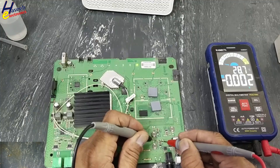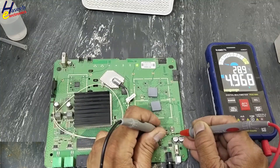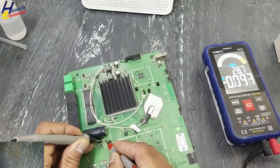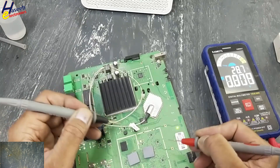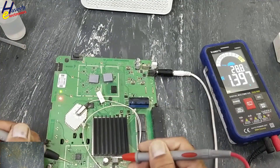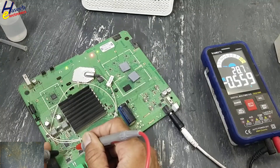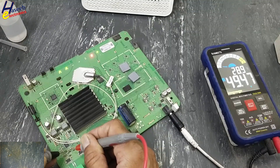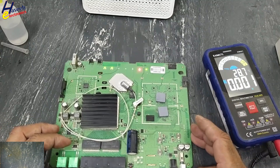5V good. 1.1V good. 5V OK. 0.95V OK. 3.3V OK. 5V OK. 3.3V OK. 4.4V OK. 5.5V — 3.3V OK. Just only one capacitor was making the problem.